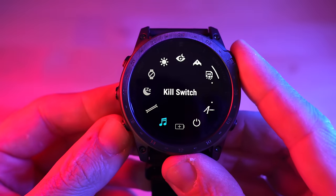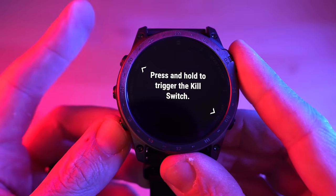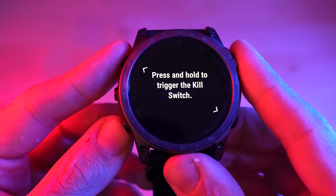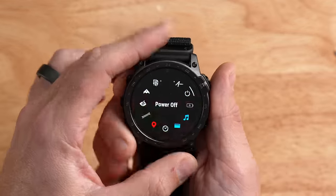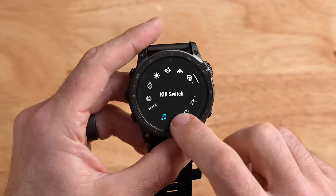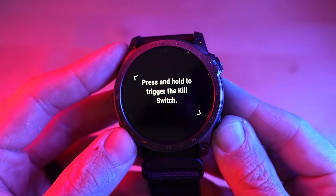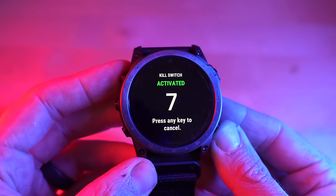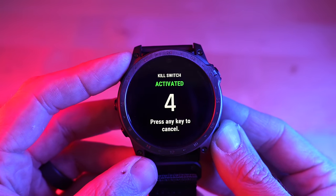Piggybacking on stealth mode is another feature: kill switch. Kill switch, as the name implies, basically wipes all the data from the storage of the watch. You might say every watch has a factory reset that does the same thing — and you're right — but kill switch is a single button press in the quick controls menu. You hold one button, it brings up the quick controls menu, and there's a kill switch button. If you're in the field or crossing enemy lines, this might be a feature you'd be interested in.